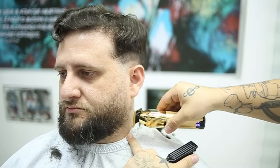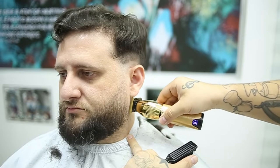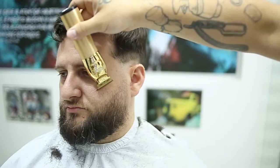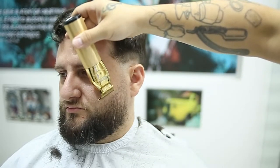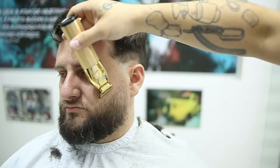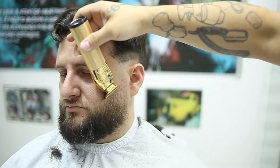It takes a lot of practice to develop this technique. I want to show you guys how quick I work with my own trimmer right there. I've got the Gallet trimmer and it's actually not that sharp, which makes it easier.